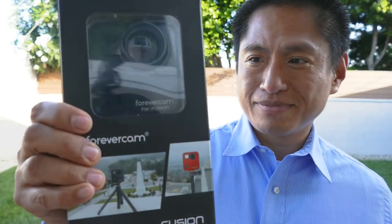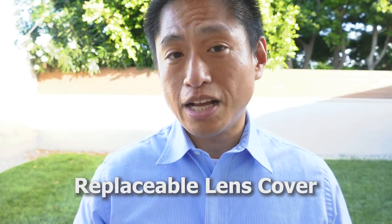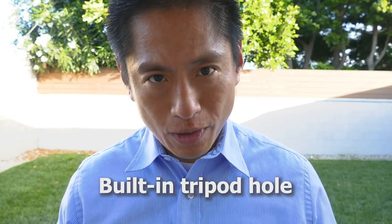But now there's a possible solution. It's the Forever Cam — an external housing for the Fusion made by a third party that has a replaceable lens cover. Not only that, but it also has a built-in standard quarter-20 tripod hole. We're going to find out how well the Fusion works and how good the photos and videos look with the case on.